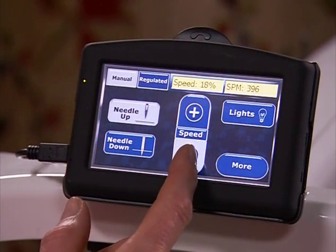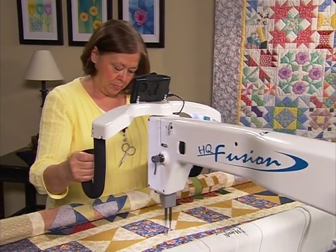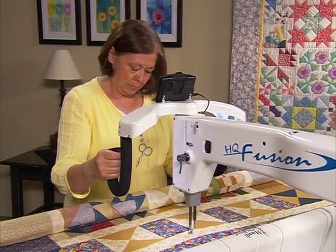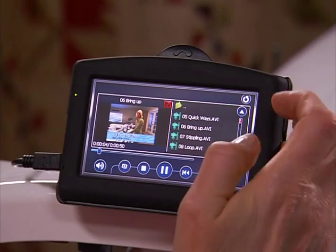The color touch screen monitors found on both the front and rear handles provide the simplest way for quilters to select and set their personal settings, including using the video playback options to see the latest quilting techniques.